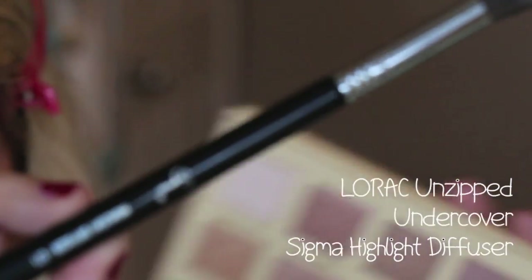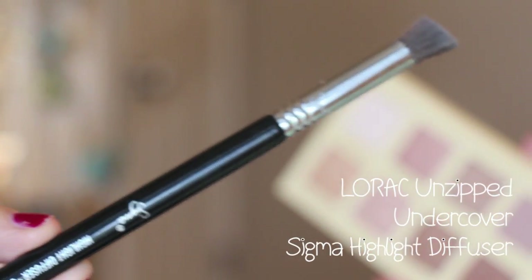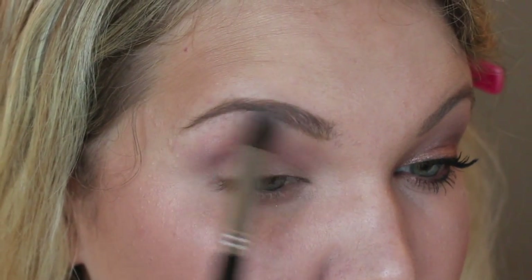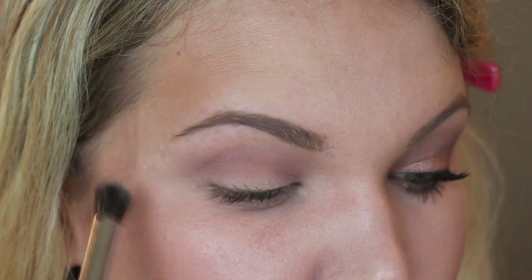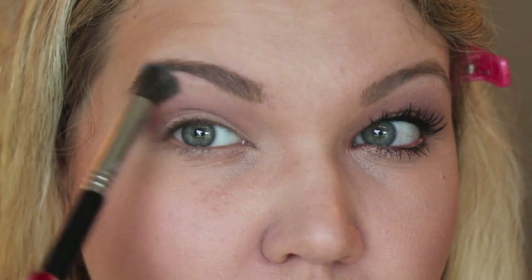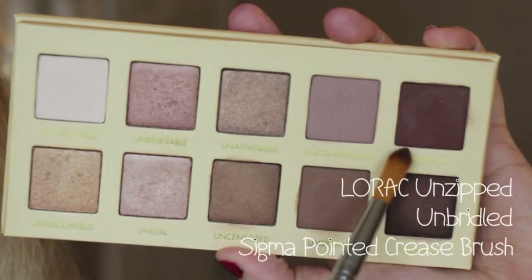Taking the Sigma highlight diffuser brush, take the color Undercover — a really nice almost pinky-toned matte nude — and put this on your brow bone and in your inner corner.